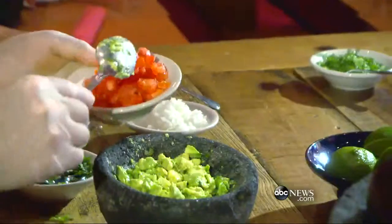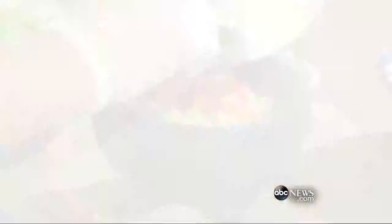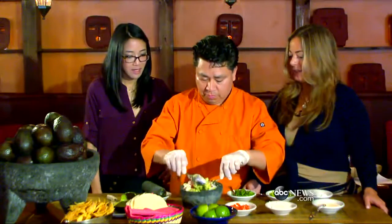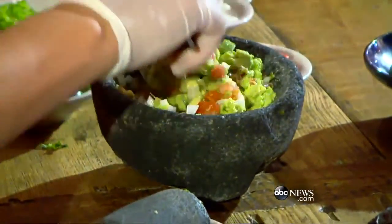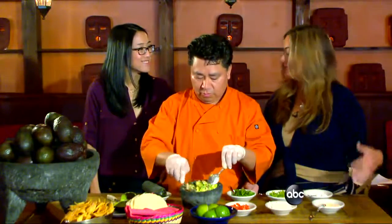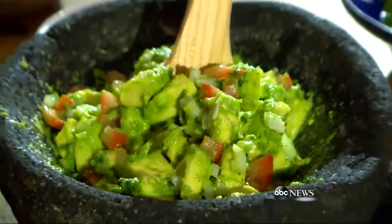Our traditional recipe goes with chopped tomato and chopped white onion. And voila, that's it. We're not even going to mash it — we like it chunky. The traditional way to have it is with a lot of things. I thought you were going to say with a lot of margaritas — I was kind of hoping you would say that. Awesome. Thanks so much. This looks beautiful.